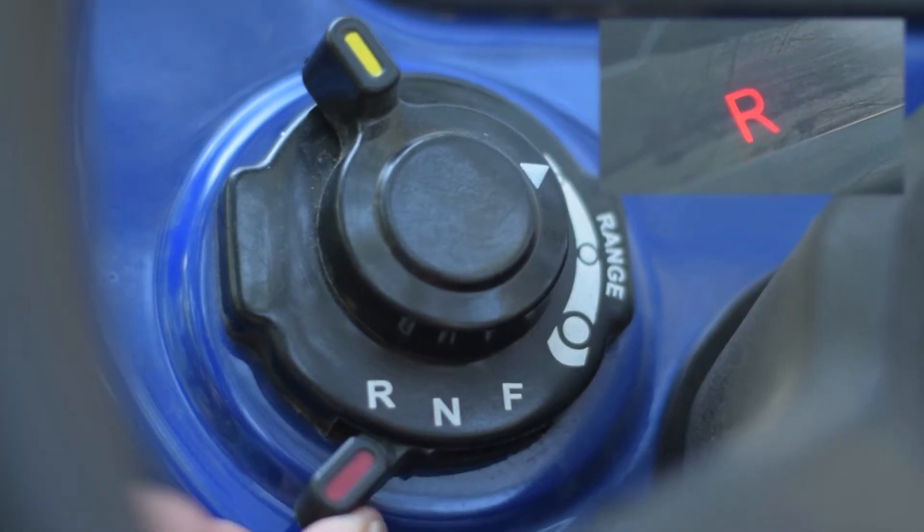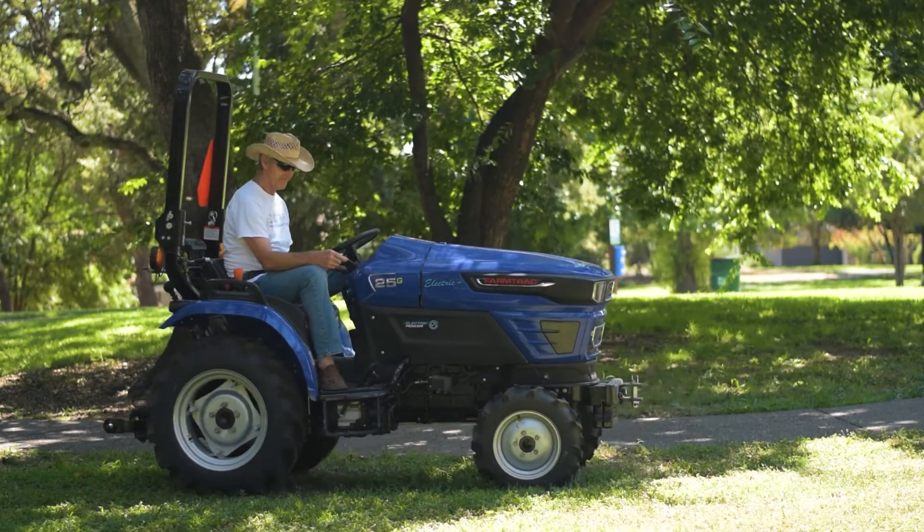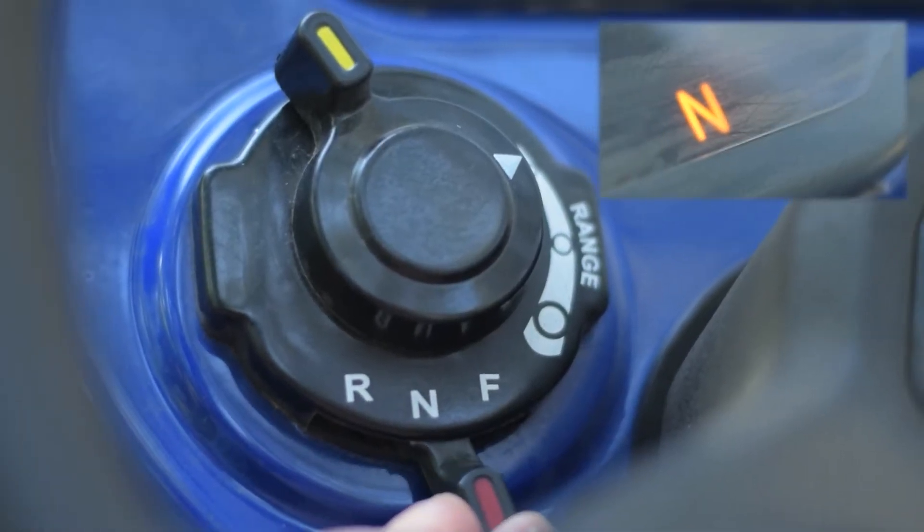Forward, neutral, reverse switch. Always start in neutral. Switch into reverse for going backwards, then neutral and then into forward for going forward.